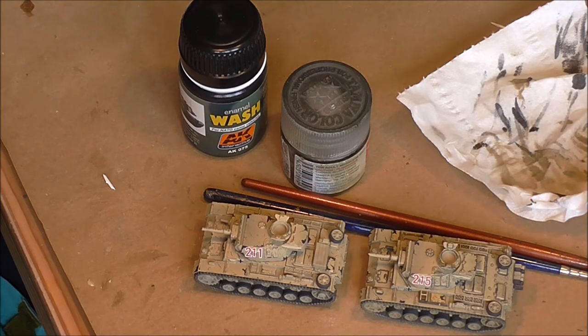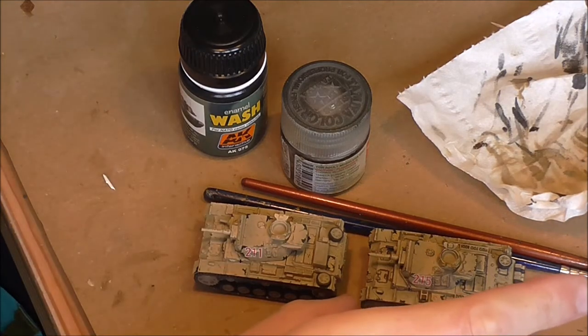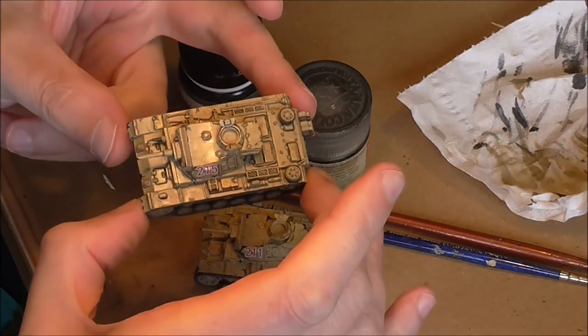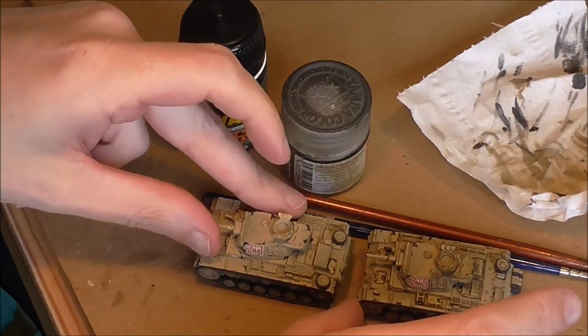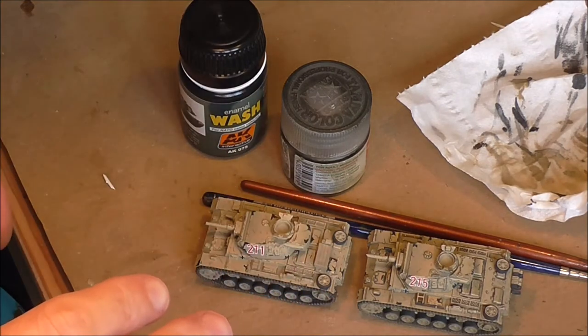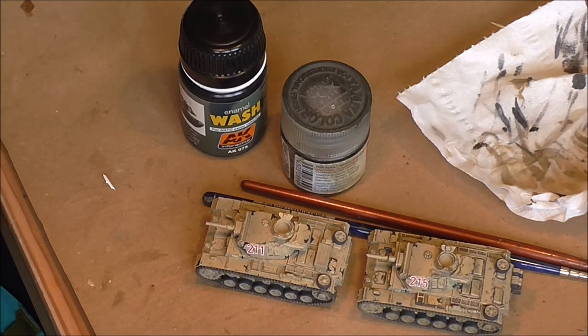I am ready to start the wash now. This one I did earlier just so I can let you see them side by side and you get an idea of the deeper areas of shade that you can achieve with the wash.